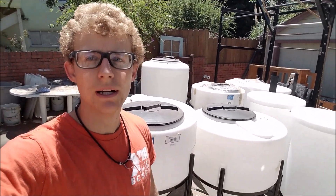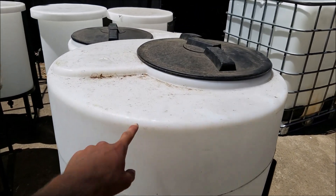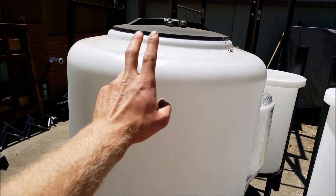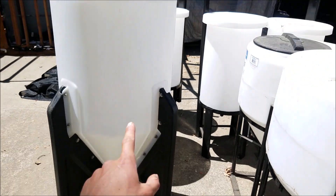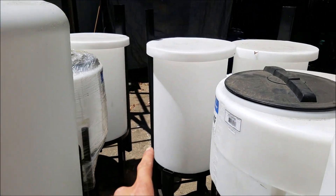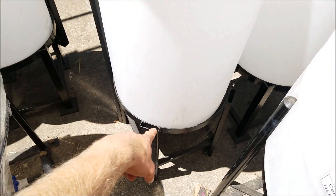I'll show you the idea right now, and then in the video you'll see the different filters. Here are the different tanks — so I have four of these kind, one like this. This one doesn't have a removable stand, but I'll make it work. And then I have three of these that also have a removable stand.